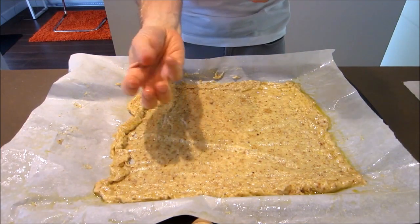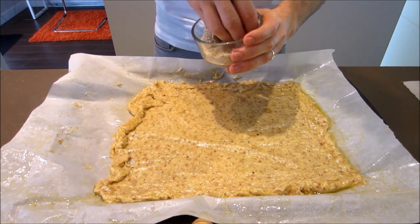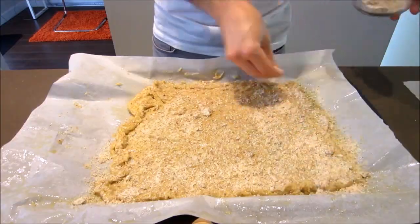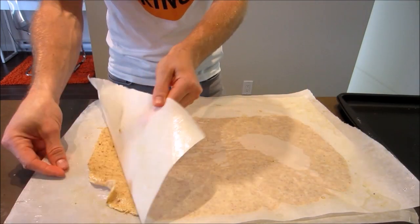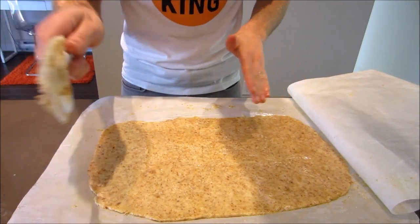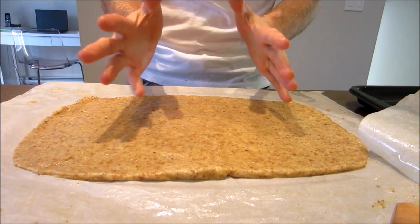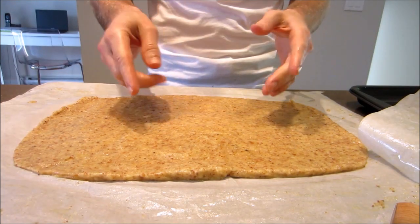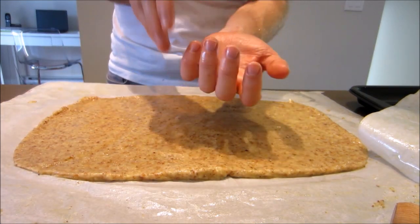If your dough is looking a little too runny or too sticky, simply grab some more almond meal or almond flour and give it a light sprinkling over the dough and start again. Peel it away nice and gently — it should end up looking a little something like this. It doesn't have to be perfect. The dough is stickier than traditional dough; you're not looking for it to be dry. It needs to still be sticky because these hot pockets enclose on themselves and completely seal up.